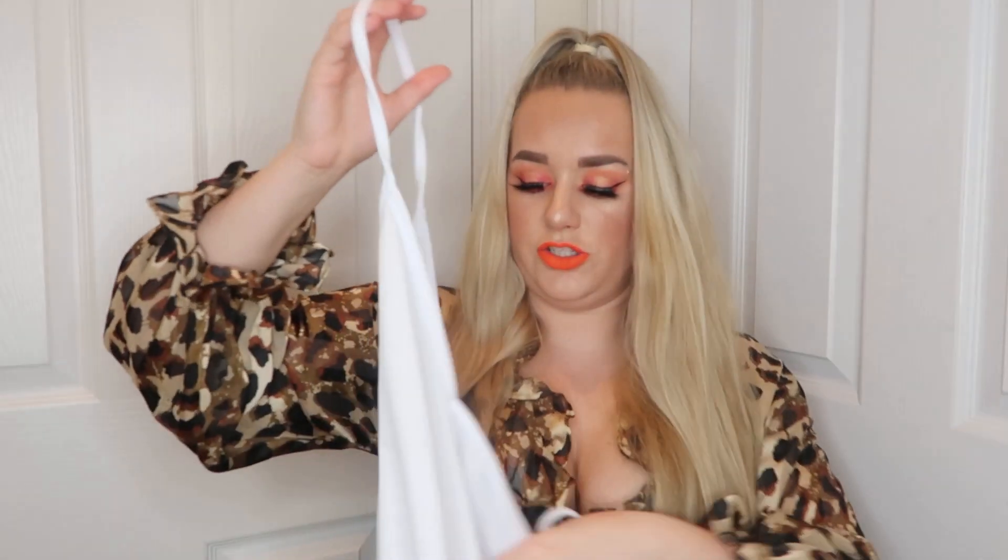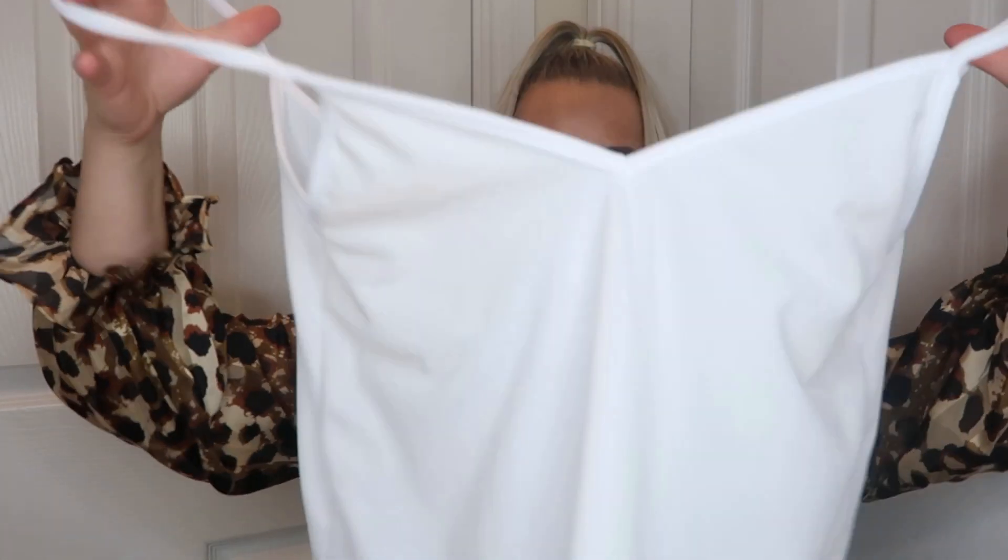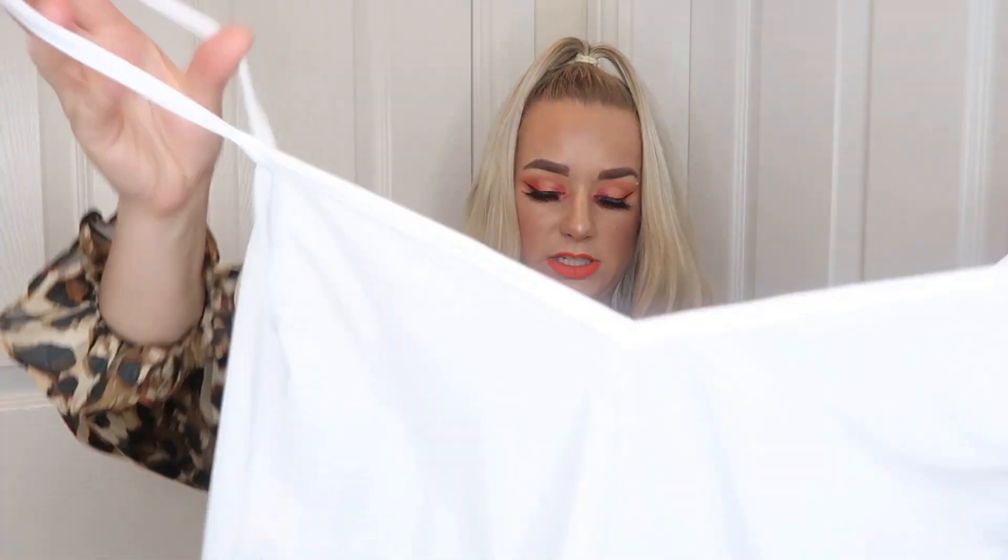Then I've got the white strappy detail backless cami in a size 12. This is like a strappy v-neck. This would be great - because it's so baggy - to put on with a bikini underneath. It feels really nice material, it's quite nice and thick.